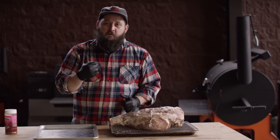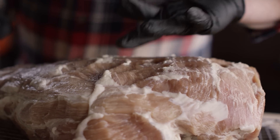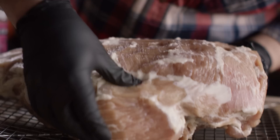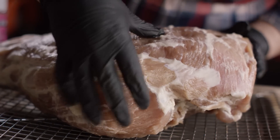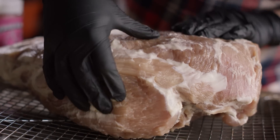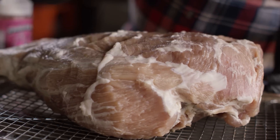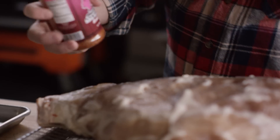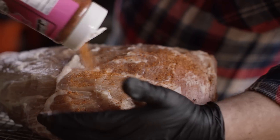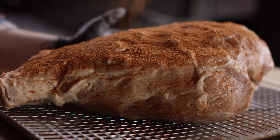Now it's time to get it on the smoker. The surface is nice and tacky because we let it sit uncovered in the fridge last night to develop the pellicle. It's also much more rigid and doesn't have nearly as much give — that's because it's now cured. We're gonna get a little seasoning on the outside and then get it into the smoker. Today we'll be using Our Butts Are Smokin' Ozark Heat, because it's got a nice bit of sweetness, a little salt, and that beautiful red color.